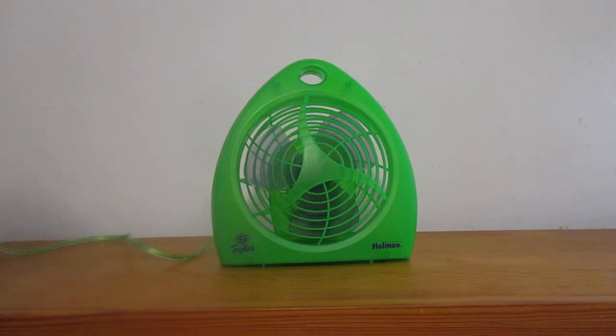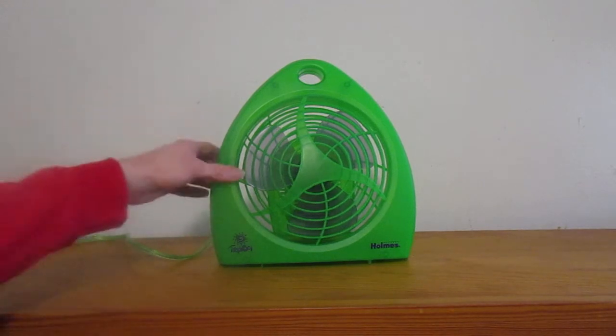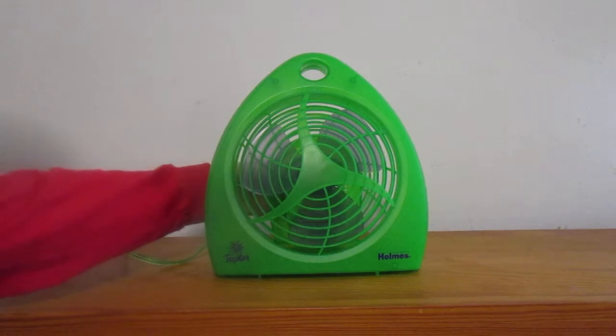They look cool and I always wanted one, so I got it. I don't know how many different color variations these came in, but I know there was a blue one, one that was blue and had a green blade, one that was completely yellow, and I think there was a red one. Anyway, I'll turn it on now — it's two speeds. Here's high.